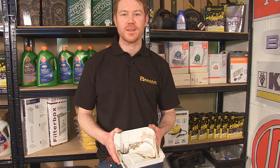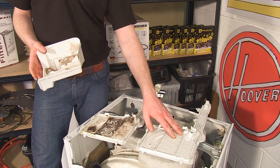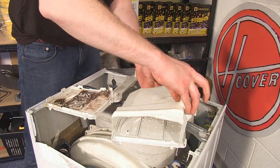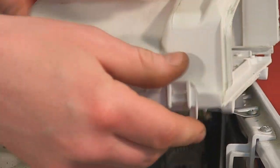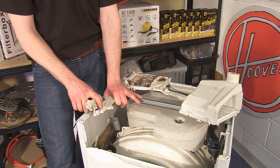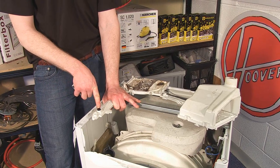What I need to do now is to fit the soap drawer housing and these valves onto the new dispenser drawer top. When you put the valves on the new dispenser housing, remember to take the seals with it.